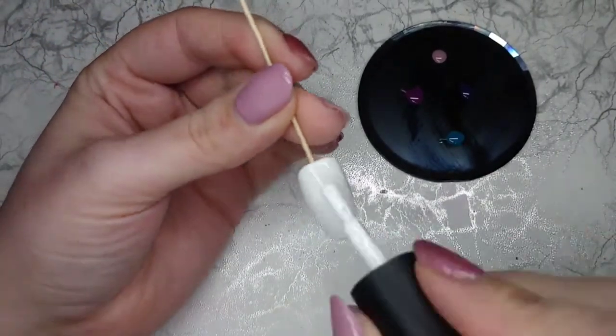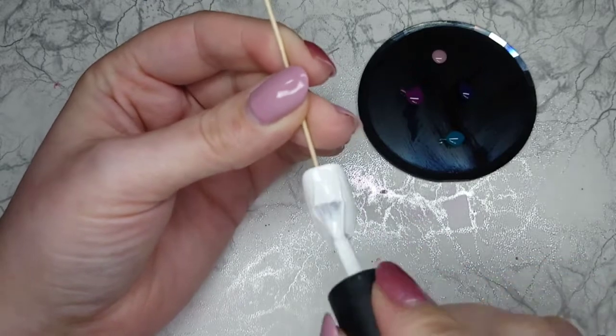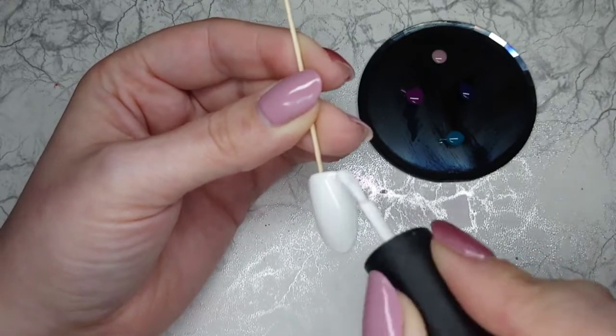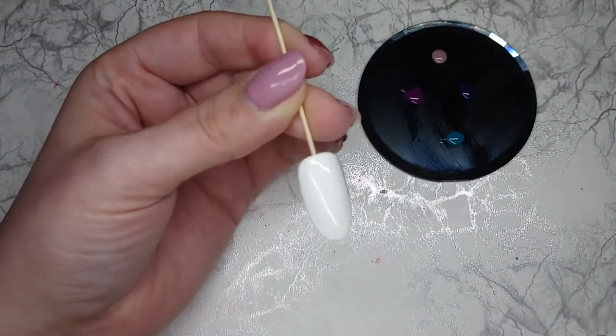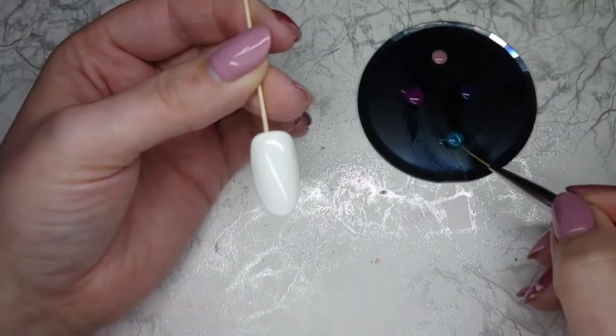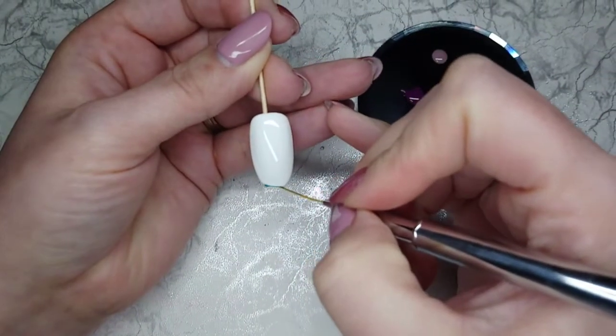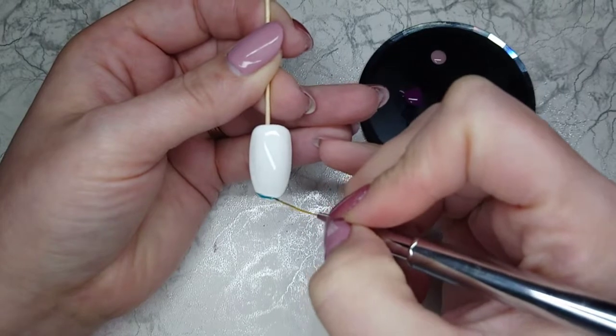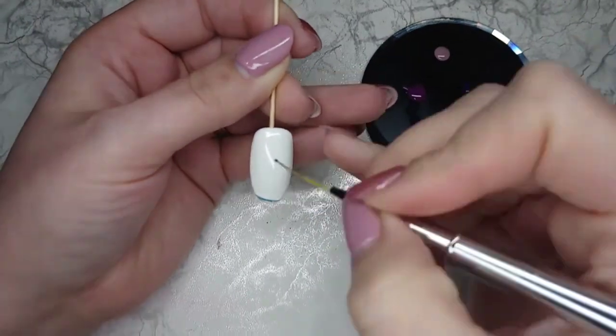Now my Angelic's cured I'm gonna add another coat but I'm not going to put it in the lamp just yet. Then using my Magic Wand with the long striper I'm going to add stripes of all the colours into the uncured coat of Angelic.